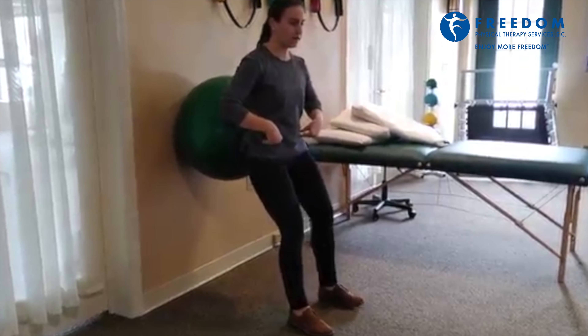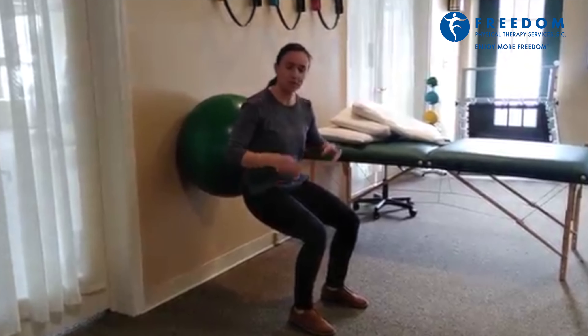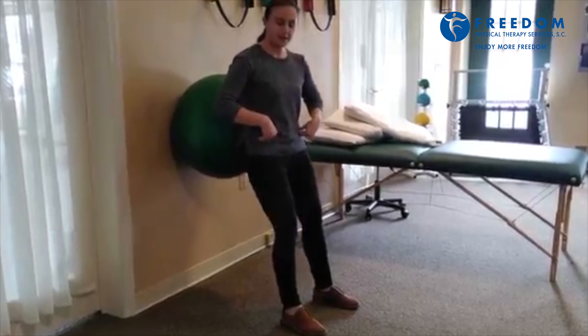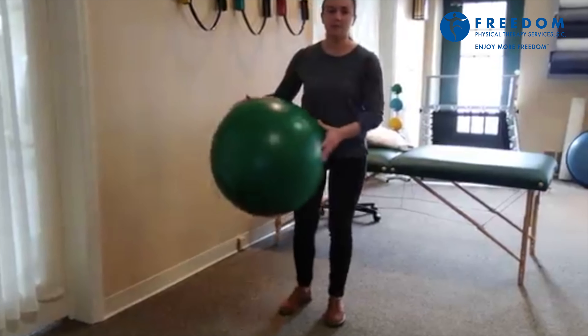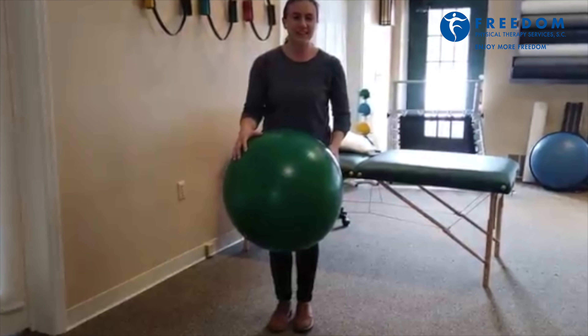Don't let your knees drop in, and then you're going to go into a squat as low as you feel comfortable, and back up. Go through about 10 or so to start, and that's a nice way for you to start being better at functionally squatting throughout your day.